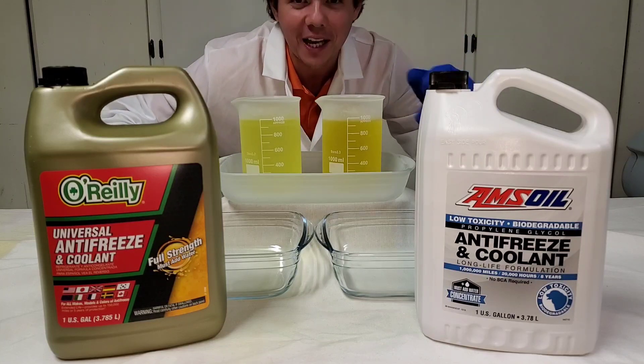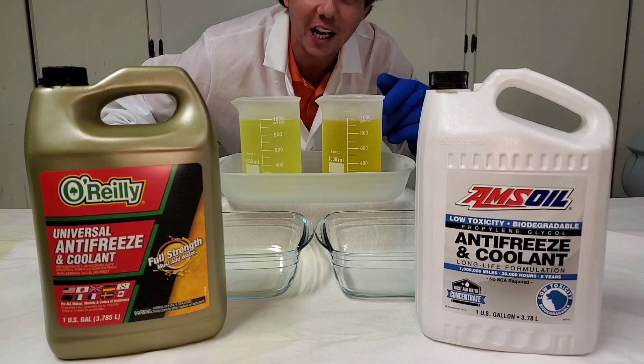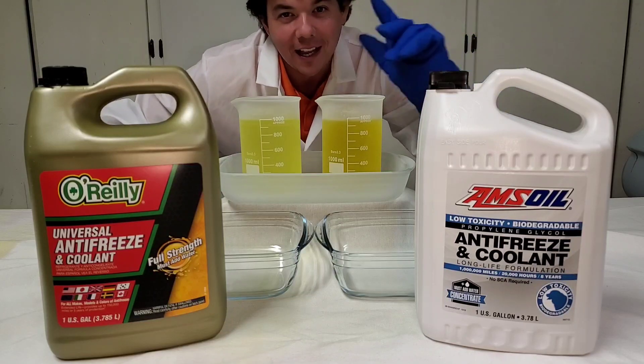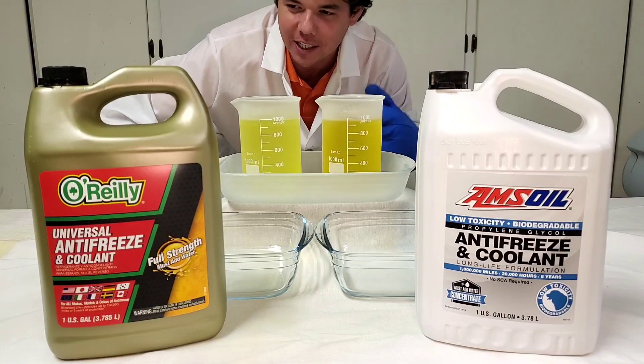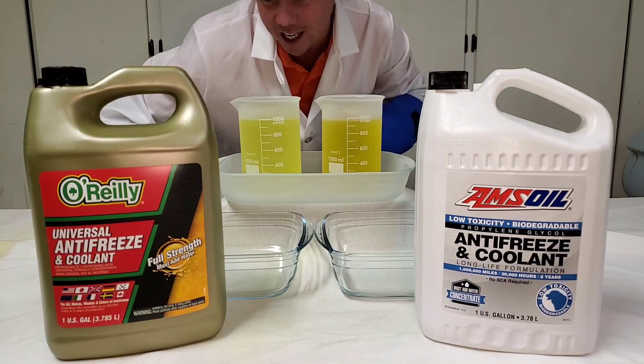Welcome to Synthetic Oil Protection. I am your host, Eben, and tonight is another exciting cold flow challenge at negative 50 degrees Celsius. This is going to be a good test.